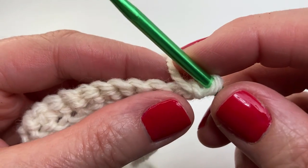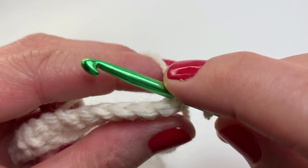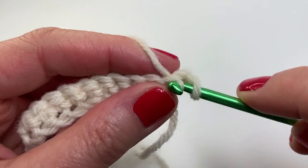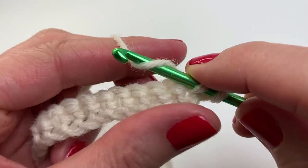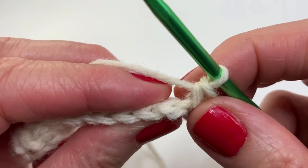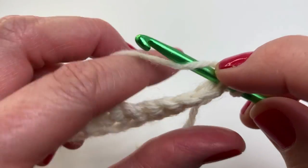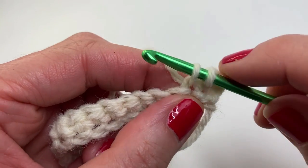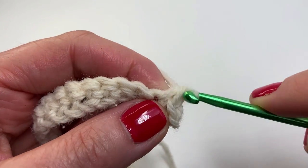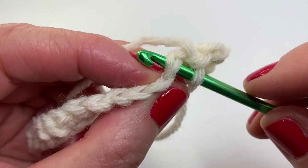I'm ready to start row two. We are doing single crochets in the next 15 stitches. If you're using stitch markers, place your stitch marker on the first stitch in the row. You're doing 15 single crochets in total — I'll meet you back here for the next step.